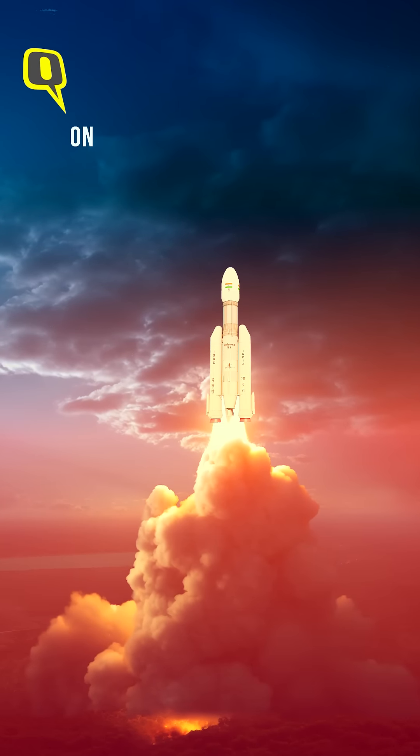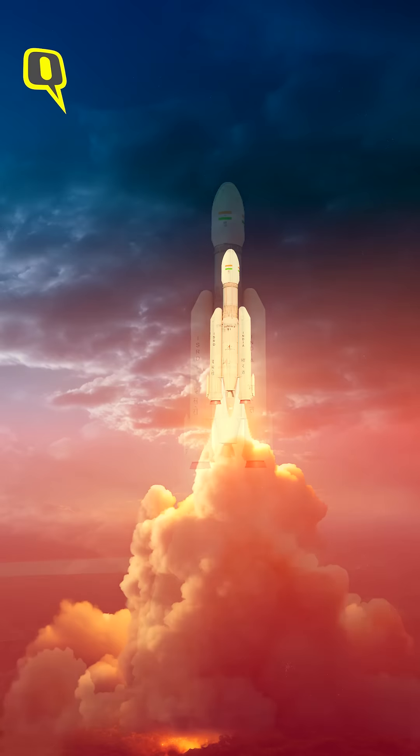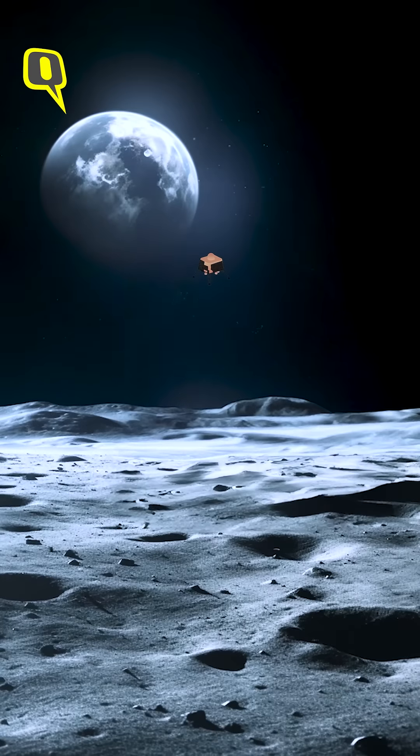T-minus 410. Clear to lift the payload to the third level. Lift the payload to the third level. You have clearance to load locks. You have clearance to load liquid oxygen.